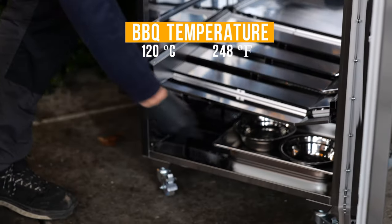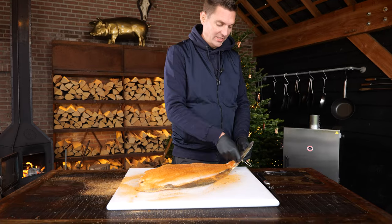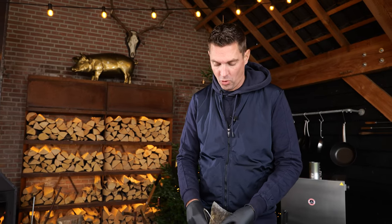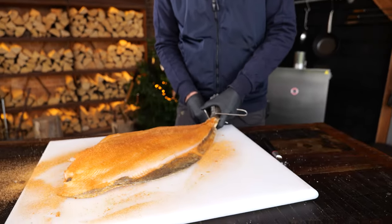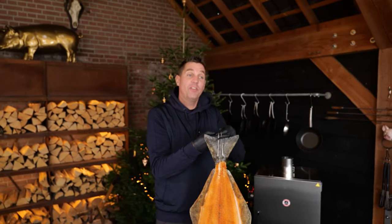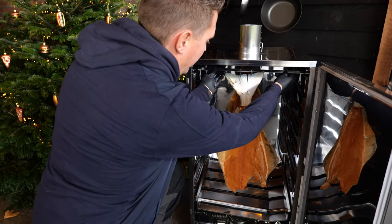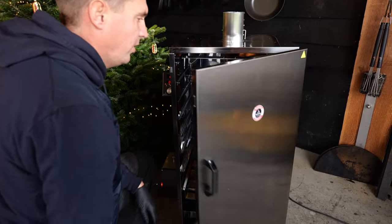I'm going to put two hooks in the tail of the fish. This is a pretty sturdy, strong fish, so it will have plenty of strength to hold itself while it's smoking. Then I'm going to hang the fish right here in the Bornex smoker, push it back just a little bit, close the door, and let that thing do its magic.